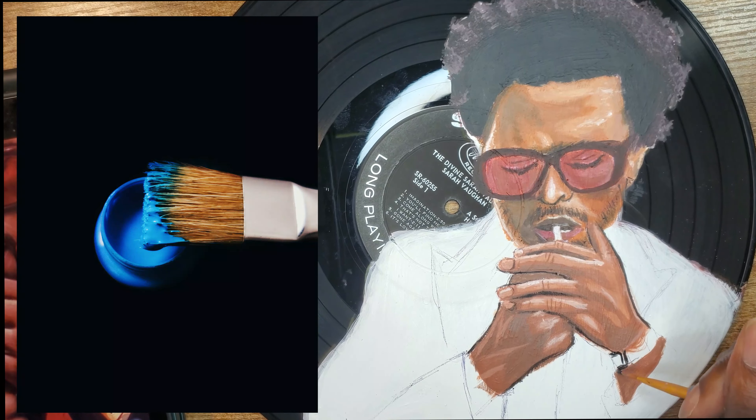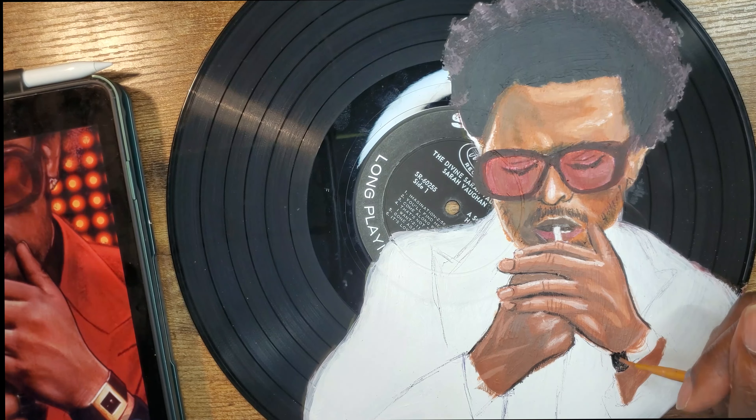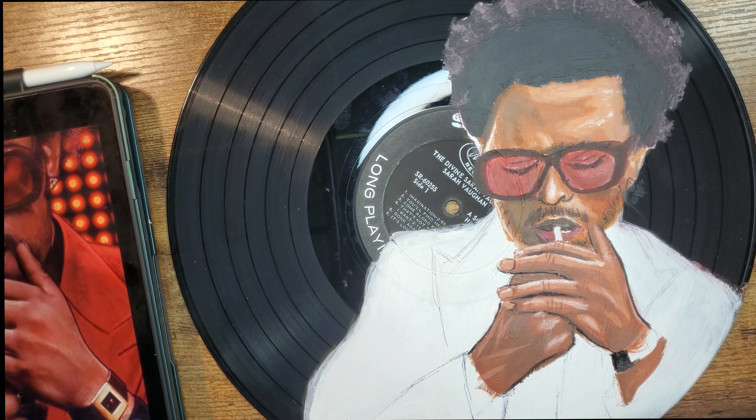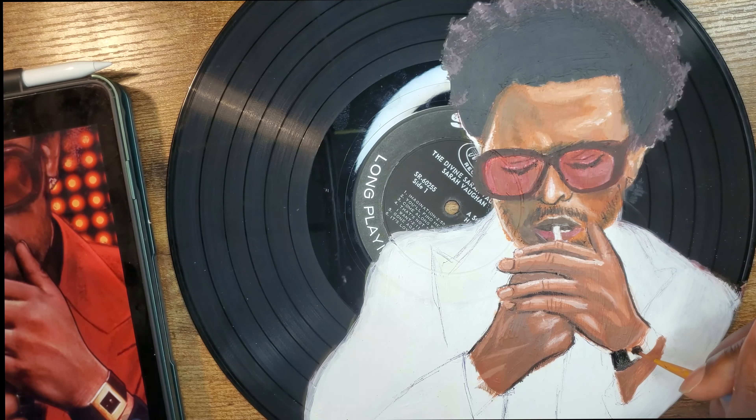I don't do realistic paintings often, so it was a bit rough for me to paint something other than anime, but I think it came out alright. Records are surprisingly easy to damage during the process, so try your best not to scratch up your record.